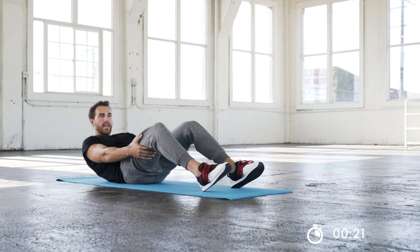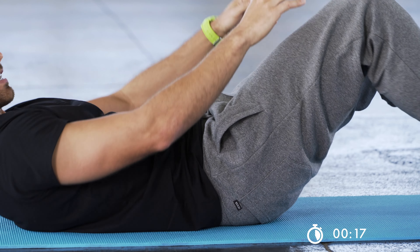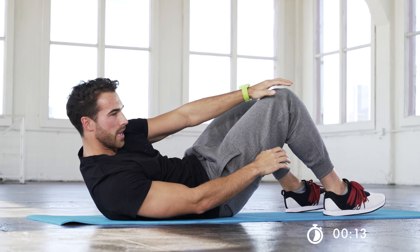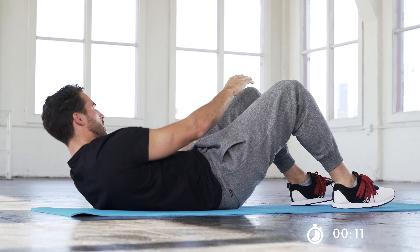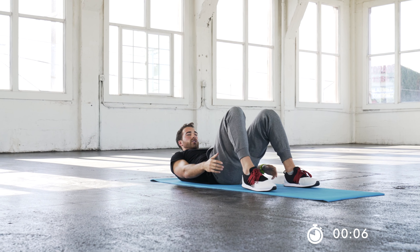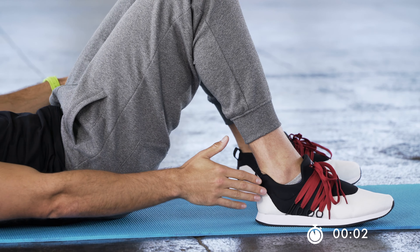A more beginner version: if you just want to get the shoulder blades off the ground, just enough to get it off, you don't have to fully lift up your entire back — that's more of an intermediate version. Still want to focus on that breathing. The very beginner motion for this would just be heel touches, just enough to get that shoulder blade off the ground. Still breathing though.